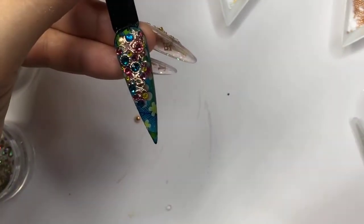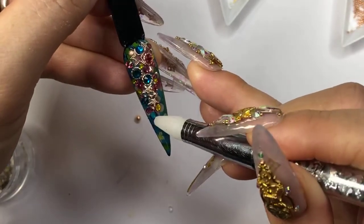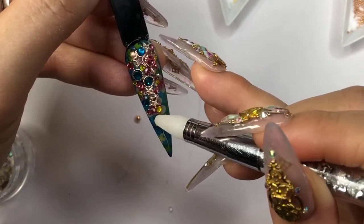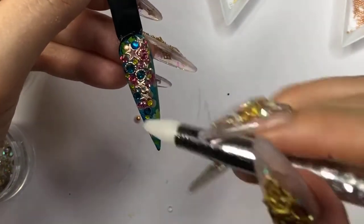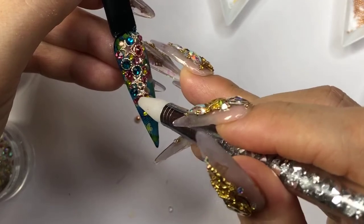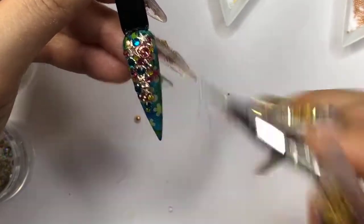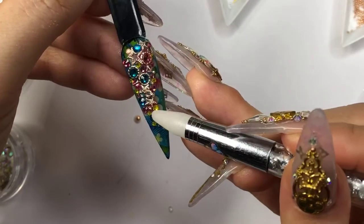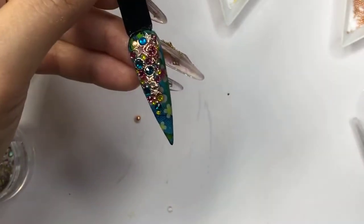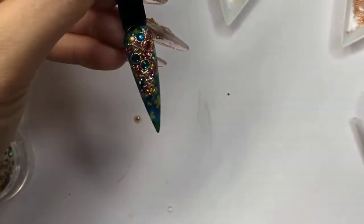Until you place your crystal and you're happy with what you're doing, then you cure it — so you have plenty of time to play with your products. If you need to adjust all the different crystals, you have a lot of time to work on it before it dries. It absolutely adheres the base of the crystal so you won't have to worry about rushing — until you're really happy with the design.